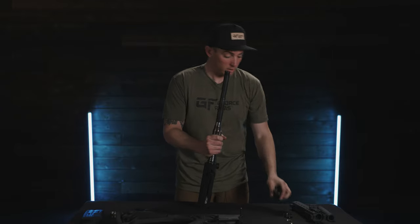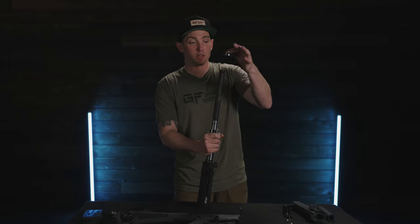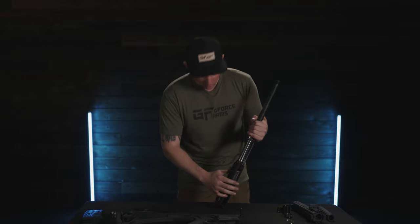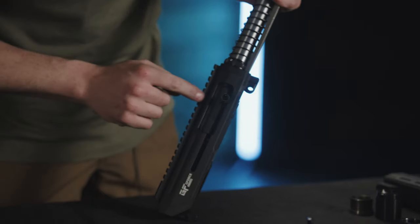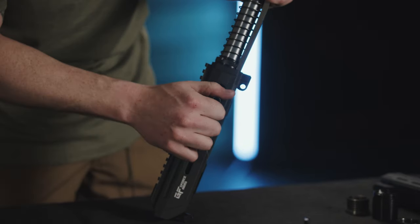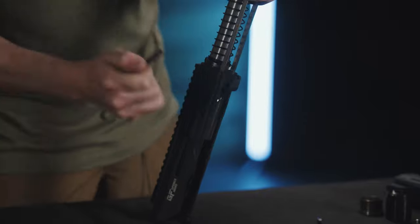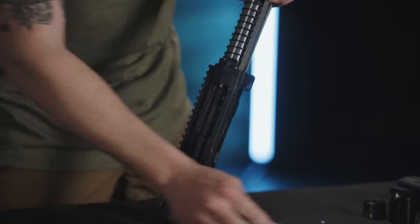That piston cover should slide right off — just pull it straight out. And then we have our gas piston. Now we need to remove the charging handle. To do that, apply light pressure to line the notch up with the bolt and pull straight outwards. It might stick a little, so apply gentle pressure straight out and it'll come right out.